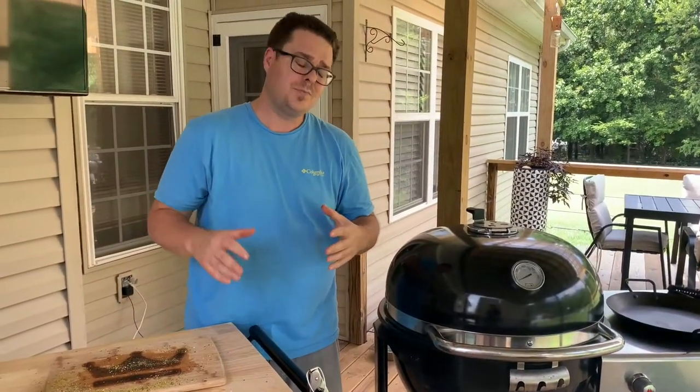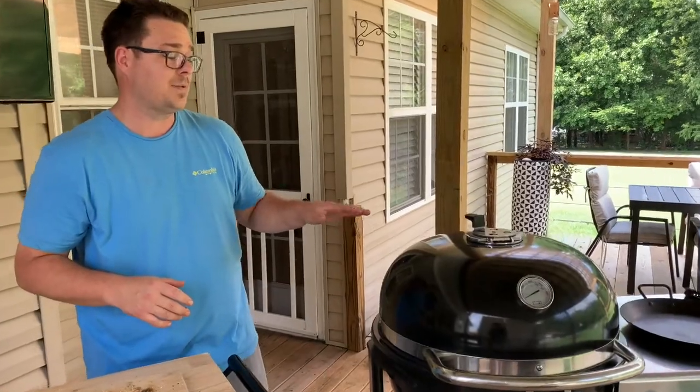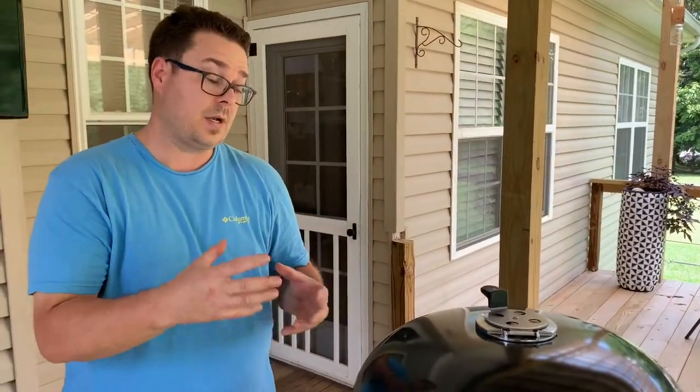We're going to close the lid, get into that smoke zone, and smoke it for about two hours. There's not a lot of wood for smoke — I don't want to overpower it by any means.